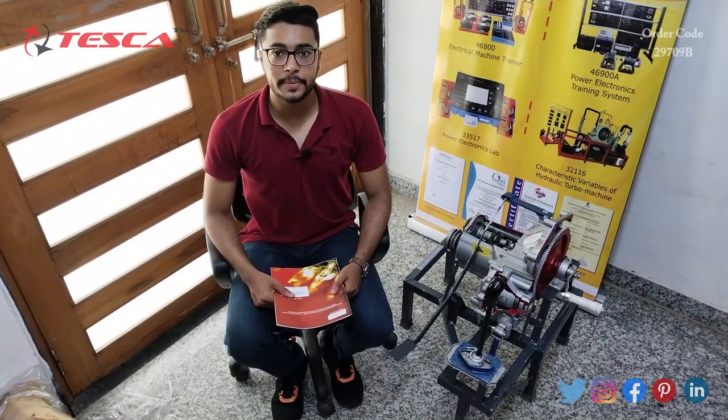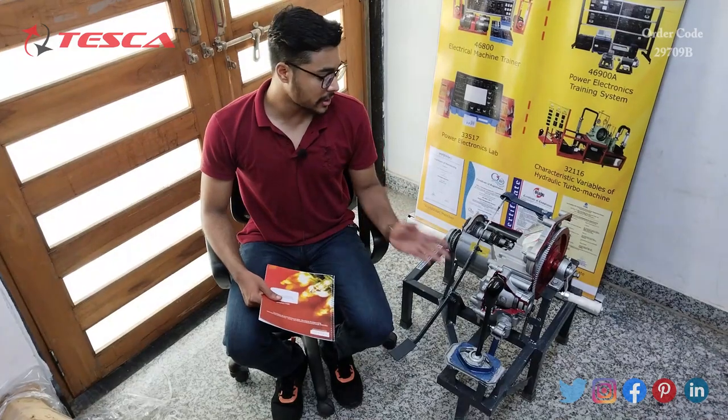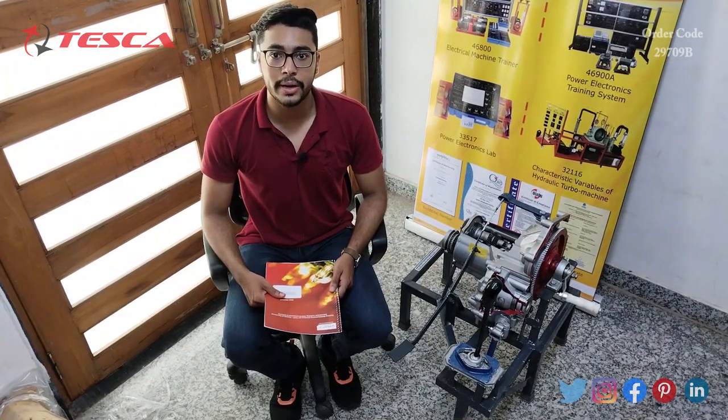Hello everyone, welcome to Tesco Technologies Private Limited. My name is Ashim Dutta and today we are going to discuss the Synchromesh Gearbox with Single Plate Clutch. Its order code is 29709B. In this video we are going to discuss how it works.